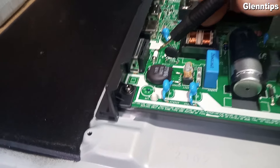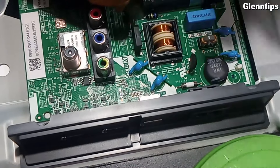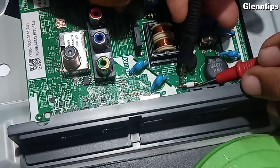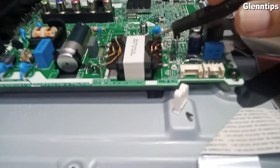The TV has no power, so let's test the primary fuse first. The tester is set to beep mode, or continuity mode. If it beeps, the fuse is good. The fuse is good — it means no shorted components at the primary power supply.